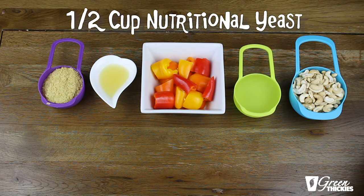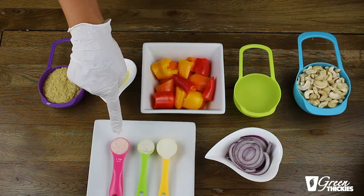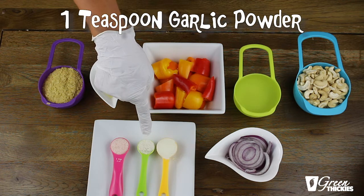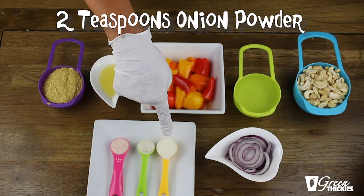Half a cup of nutritional yeast, and this is what gives it the cheesy flavour, but this is optional if you don't want to use nutritional yeast. Two slices of onion, either red or brown, one teaspoon of sea salt, one teaspoon of garlic powder or one clove of garlic, and two teaspoons of onion powder.